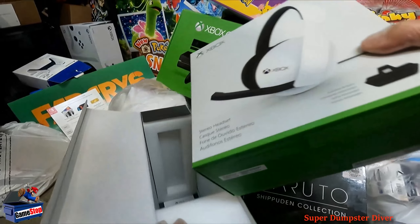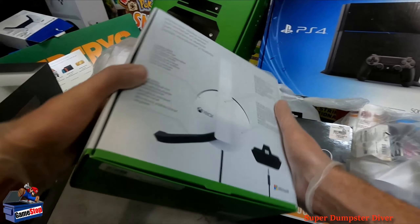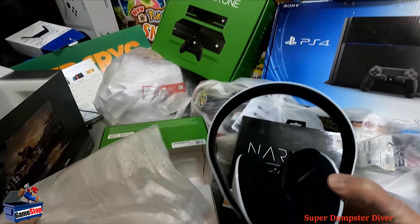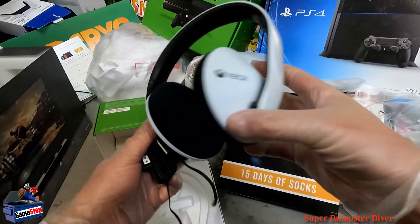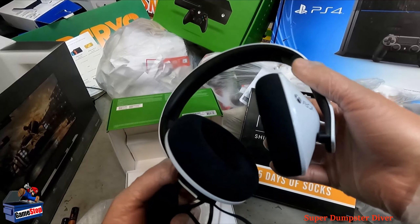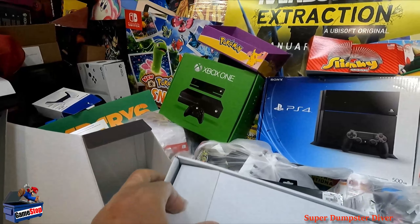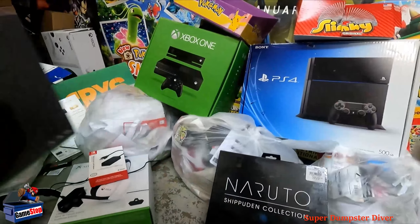What else we got here? Xbox. No way — this is heavy. No freaking way. Stereo headset. Oh, you're kidding me. Xbox headset. This is freaking crazy. Awesome. I guess it's used because there's batteries in there for some reason — really weird, but okay. That is crazy, really unexpected. Awesome start for sure.